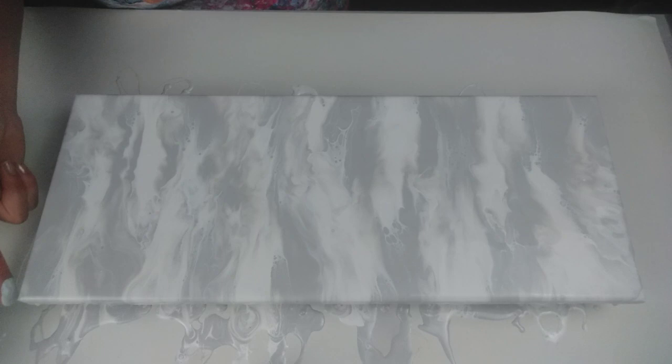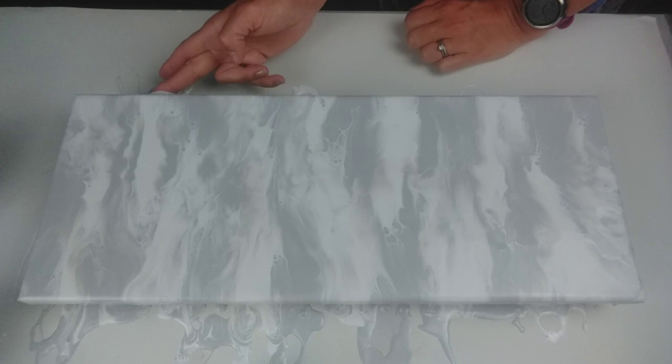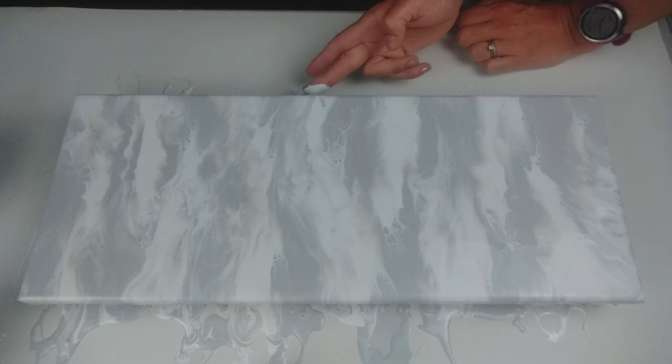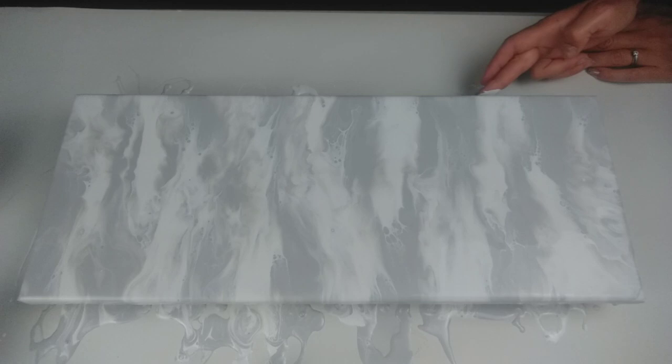I'm now going around the edges and just dabbing all the edges, just to make sure they're all covered. Most of the edges are already covered because by using the hairdryer, it naturally just blows the paint over the edge. So I'm just dabbing in the little gaps. If I haven't got enough paint, I'm just dipping my finger in the little puddles of paint that are on the worktop and dabbing them on. Happy so far. Let's get the colours out.